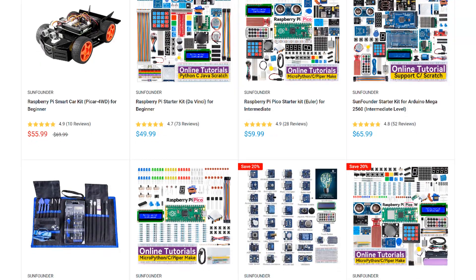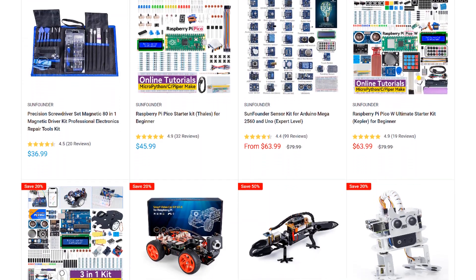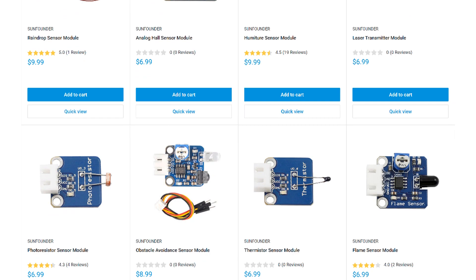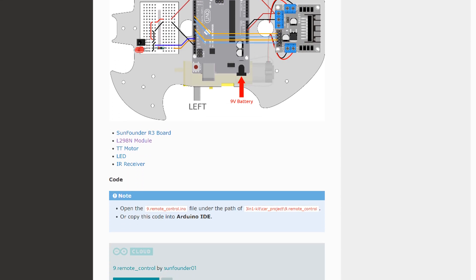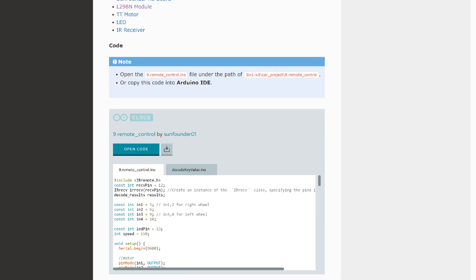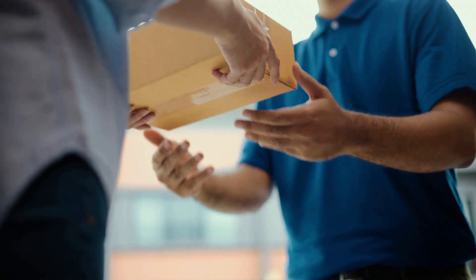SunFounder is my go-to source for sensors, modules, and other parts for the Arduino and Raspberry Pi. They have a huge selection of STEM, robotics, and IoT kits, plus lots of useful sensors and modules. Every product has an online tutorial with wiring diagrams and example code, and they also offer free shipping on all orders with no minimum. Give them a try at www.sunfounder.com next time you need to order some parts.